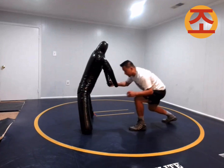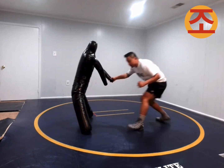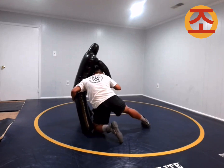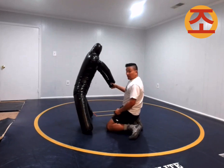Instead of changing angles, I don't change angles — I go straight under, boom. Oops, I changed angles. If I don't change angles and I drive straight over my knee, I'm going to do a single leg. There is no way I'm going to get on the other side. There's no way.